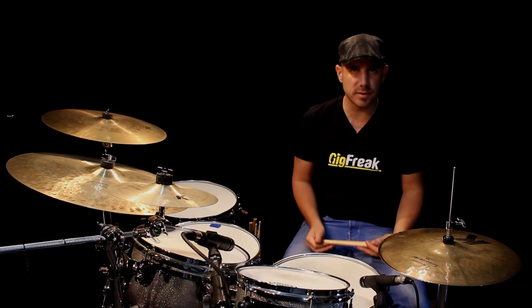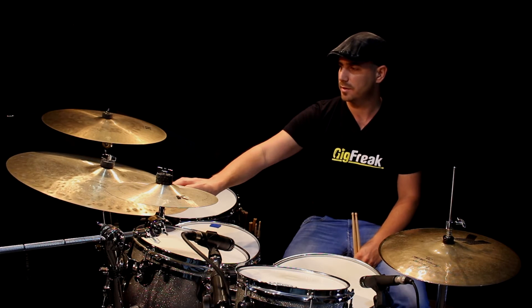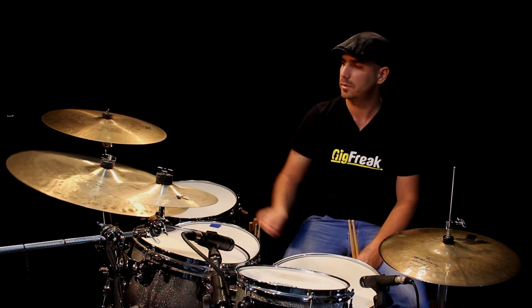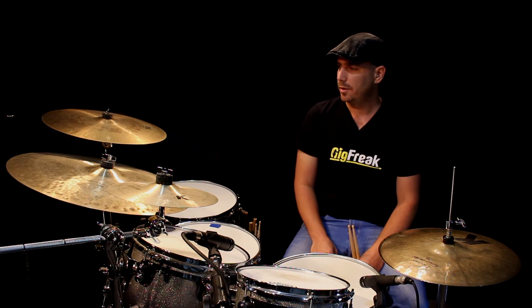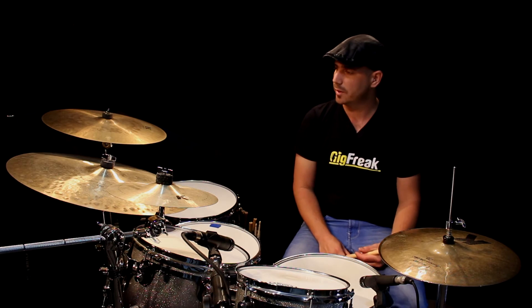You can play also all the beats on the right cymbal. This is also very important — it's very important to get used to this cymbal because of the sound, the different sound and the different feel. So let me play for you — I'll play the same beat on the right cymbal so you'll get the idea.